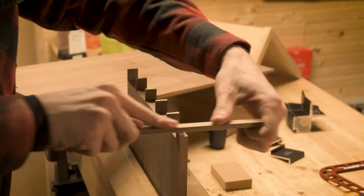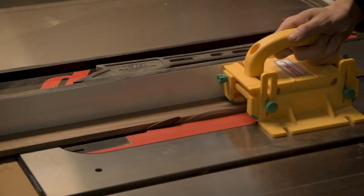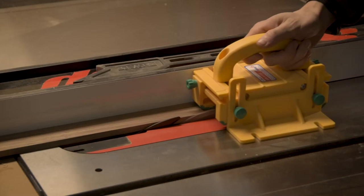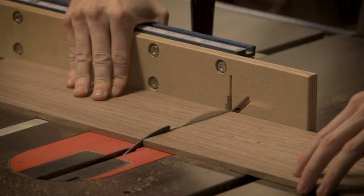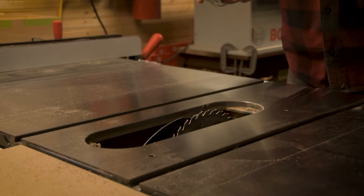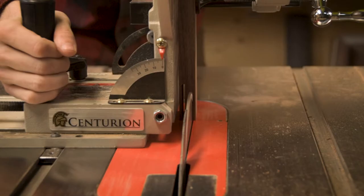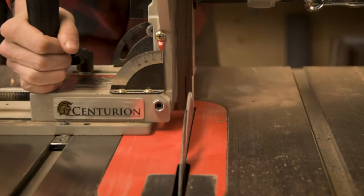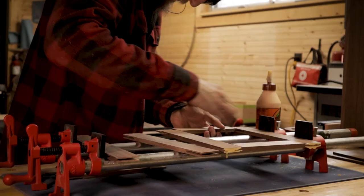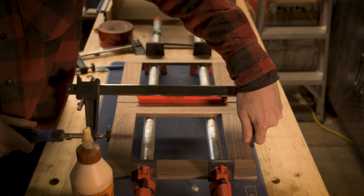With the main case joinery cut, we move on to the rest of it. Within the case we have three different shelves. The bottom two are going to be supporting drawers. To make them a little bit easier, I made them a frame and panel design, which makes life so much easier because you can just glue them up and stick them in. The top panel is a normal panel that just sits in there floating. To make the frames for the bottom two shelves, I use a tenoning jig to cut bridal joints. Bridal joints are one of my favorite joints for applications like this - they look really cool and they're just so simple to make.